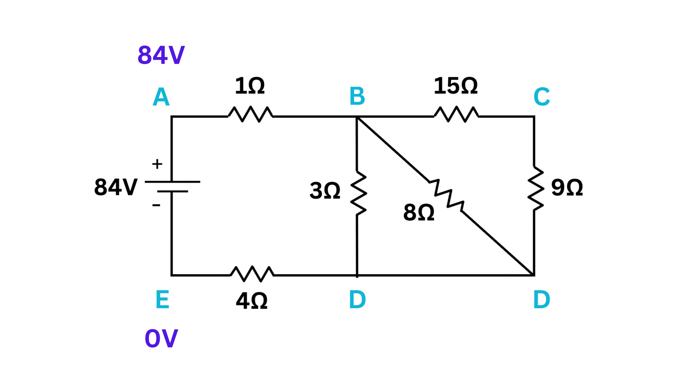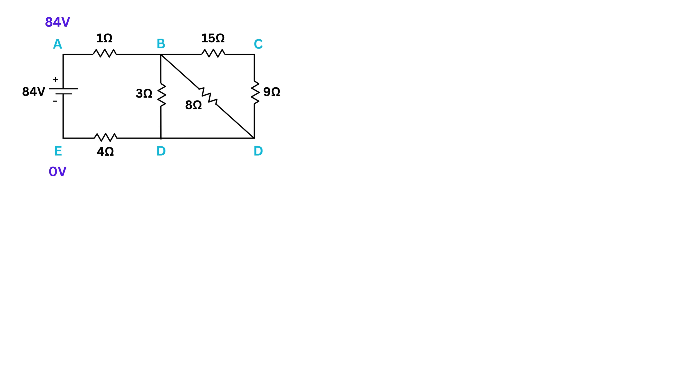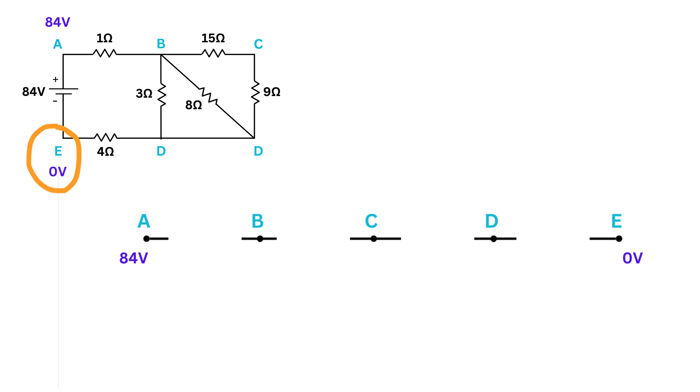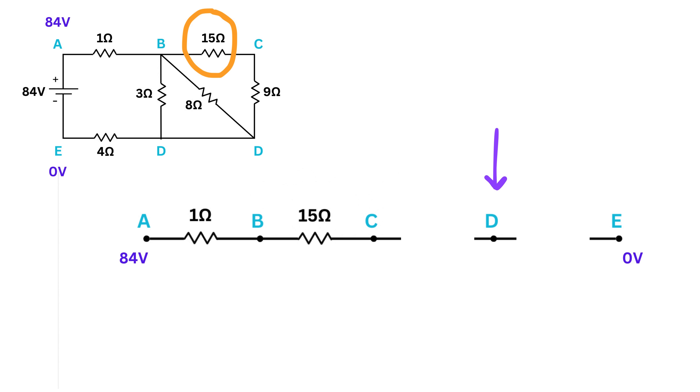Now here comes the trick: imagine you cut the circuit and unfold it into a straight line. Point A is at 84 volts and point E is at 0 volts. Place all points from B to E in a straight line. Between A and B there is only a 1-ohm resistor. Between B and C there is a 15-ohm resistor. Between C and D there is a 9-ohm resistor. Between B and D there is also an 8-ohm resistor — place it here.